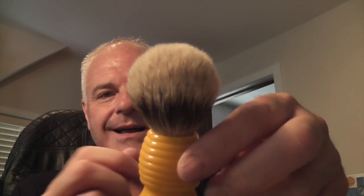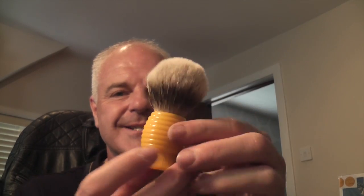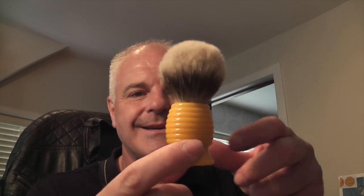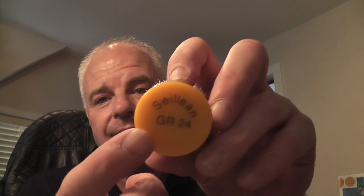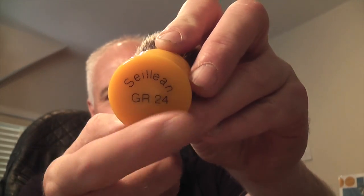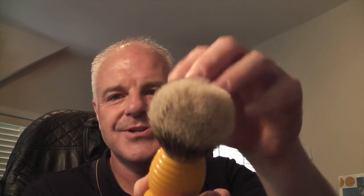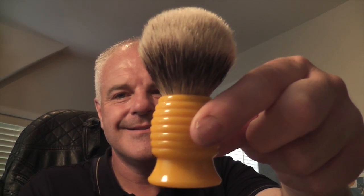This is a badger brush — this is the Cillian Groomroom 24. This is a limited edition — there are only 50 of these in the world. I won this in a raffle at the Gentleman's Groomroom in Dundee, and that's who they're made for. As you can see — GR 24 — GR stands for Groomroom. And Cillian is Scots Gaelic for Honey Bee. This is a lovely little brush, very soft, lathers up beautifully. Nice beehive shape handle. Just really nice — I really like it.